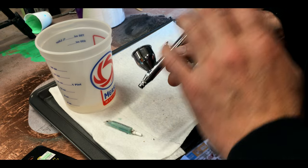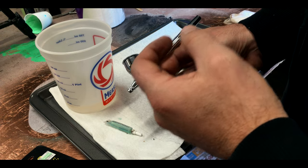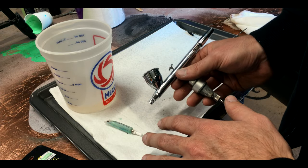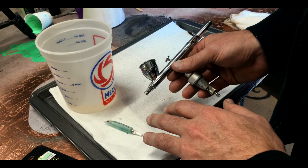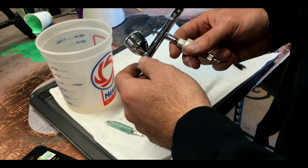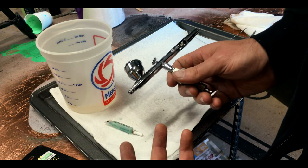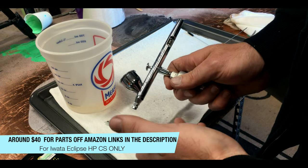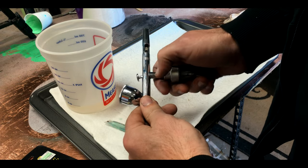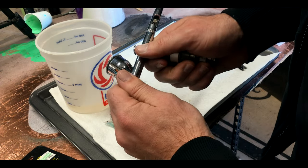Have you ever had your airbrush — no matter how well you clean it out, no matter how well you have it set up, you've thinned your paint, you've done everything you can possibly do — it's an older airbrush and it's just worn out and you cannot get it to atomize the paint? Maybe it's time to rebuild it. The simple way I rebuild mine, instead of buying a whole new airbrush, sometimes it's a little bit cheaper — like fifty or sixty dollars — you can rebuild one, maybe even less doing it this way. Your problem usually happens between the needle and where it seats into the nozzle.